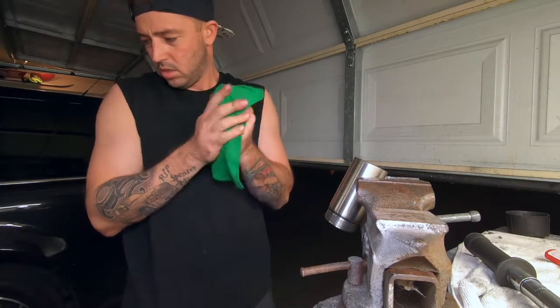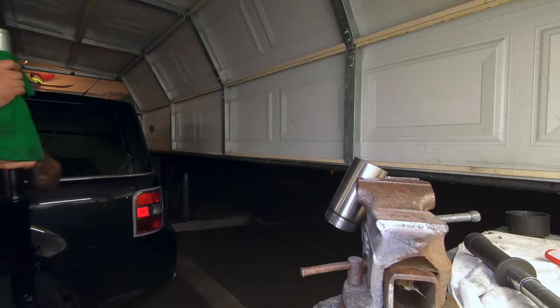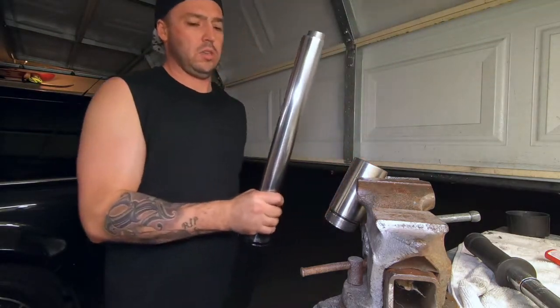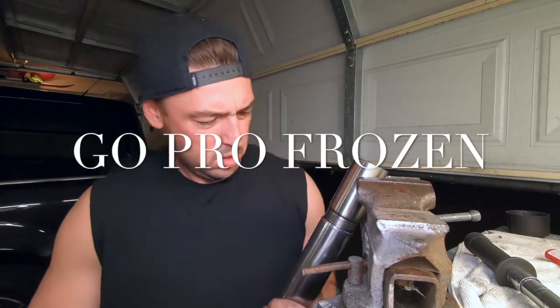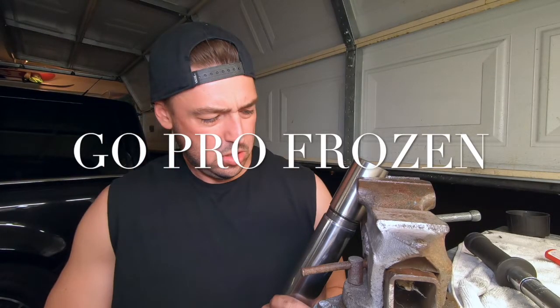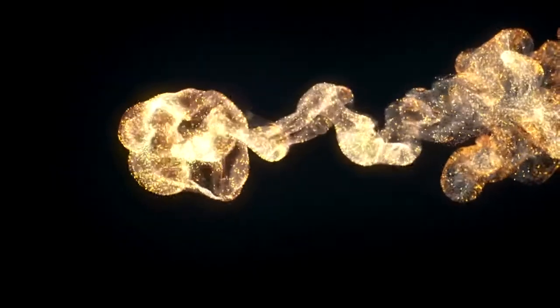Again, this took me a while but I did get it done. Those are the three-inch extenders. That's the GoPro freezing up on me. Anyway guys, I appreciate it again.